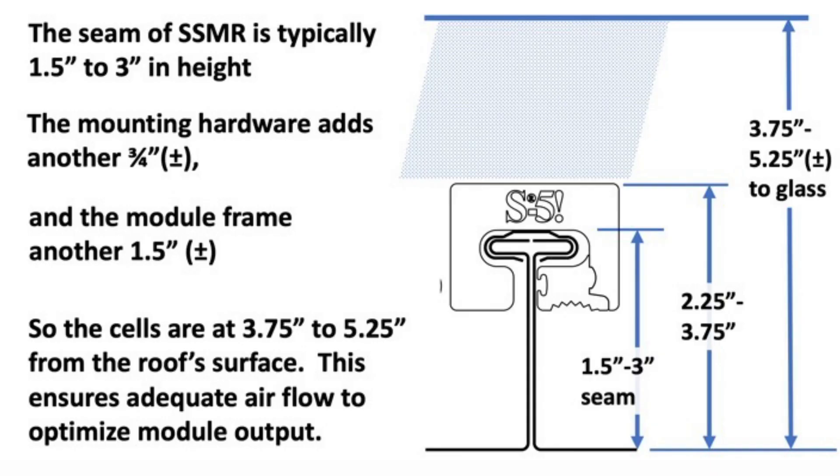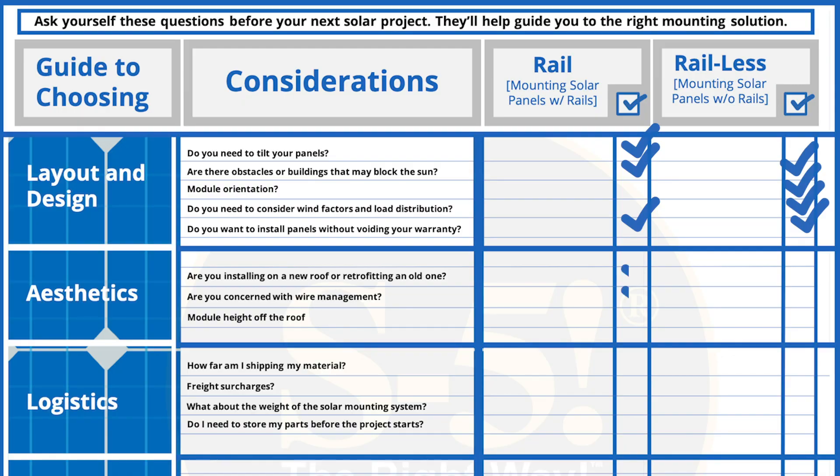High-profile solar systems do not increase module performance. When figuring out the optimal airflow under your modules, it is important to realize that the temperature of the glass cell does not really decrease once the module is 4 inches above the roof. This means the module won't be any cooler regardless of how high you install it off the roof. With aesthetics, rail-less wins overall in this category.